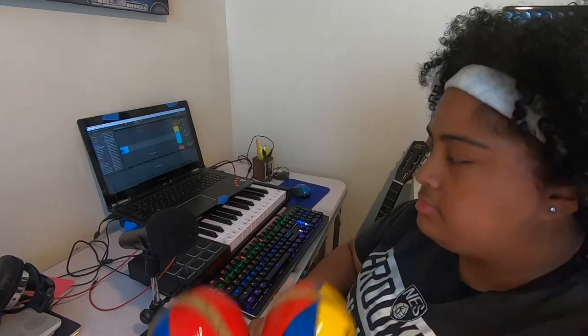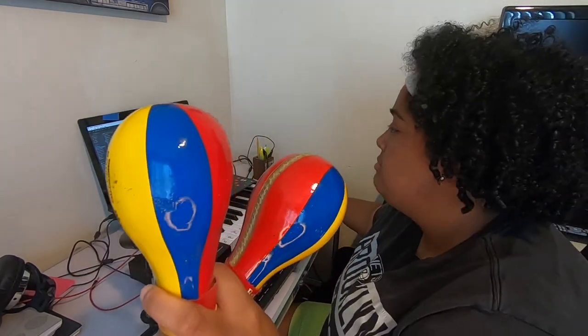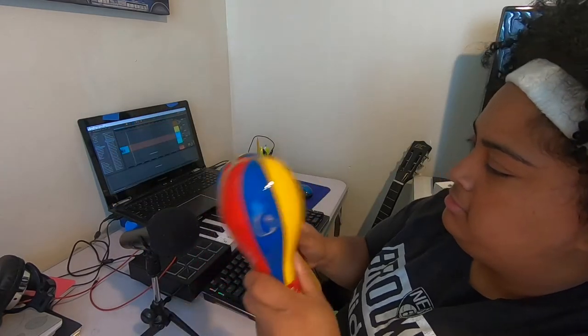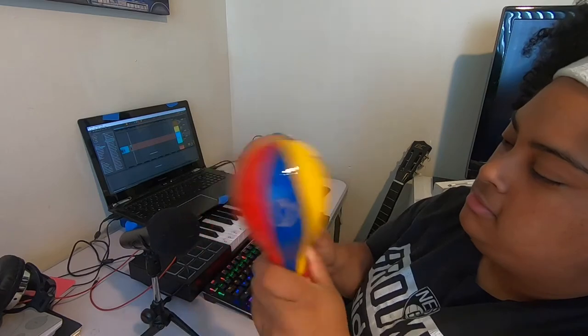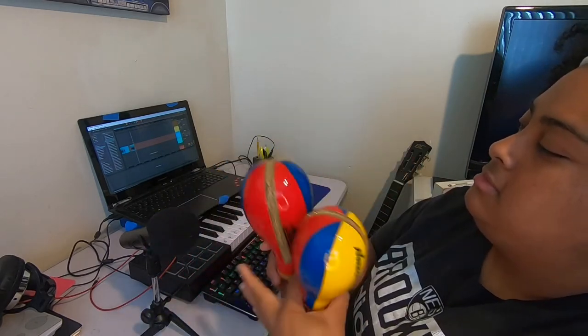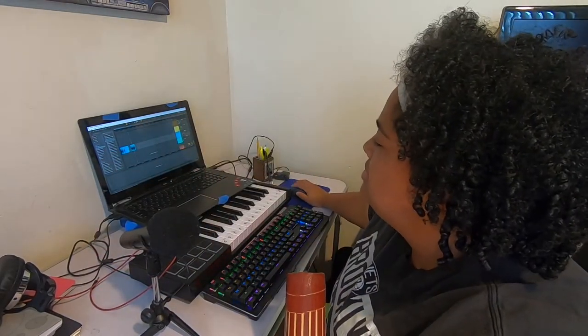All right, that's good. So now we've got some maracas. Let's do the huasca real quick and see what that sounds like.